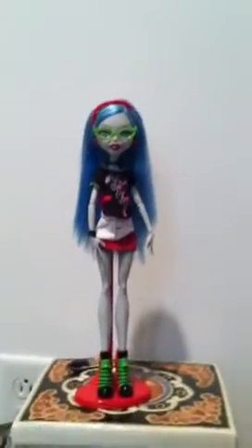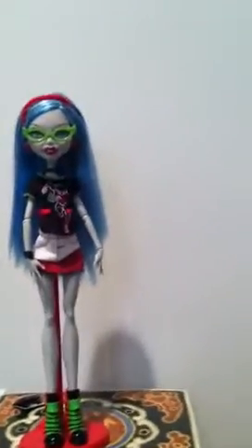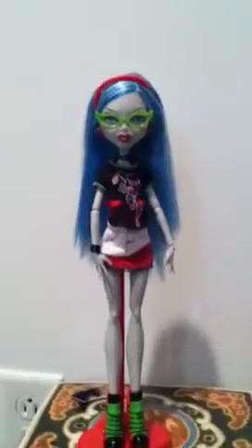I put this on the normal Ghoulia doll, but you can put it on any other one. I just didn't feel like it would look good with the physical education doll or any other really.